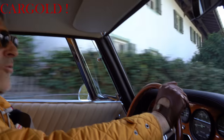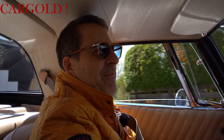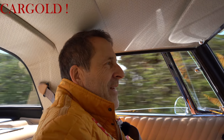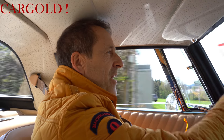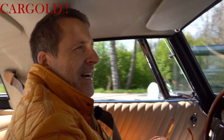Mein Sohn folgt uns jetzt mit einer Drohne, der hat zum Geburtstag eine Drohne von mir geschenkt bekommen. Und wir machen das, die ersten Aufnahmen auch aus der Luft. Ich hoffe und denke, dass wir das bald noch verbessern können. Da sind wir zumindest dabei, wir wollen euch ja möglichst viel zeigen von so einem tollen Auto, so wie zum Beispiel von diesem Iso Grifo, den man ja wirklich nicht jeden Tag hat.